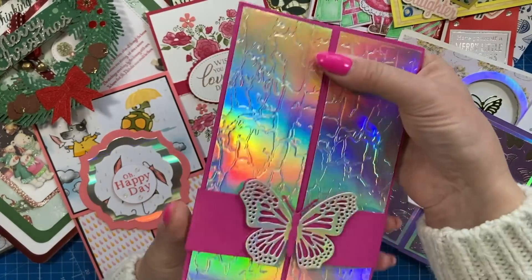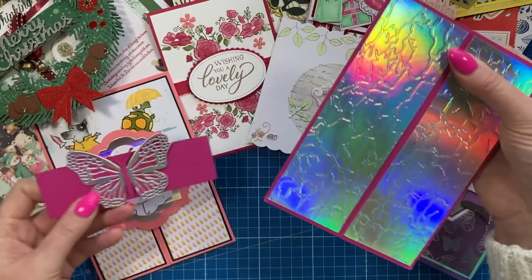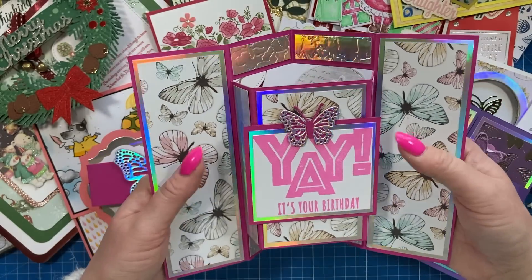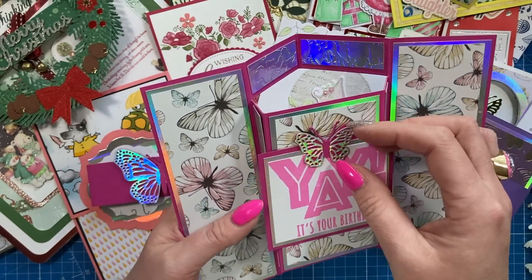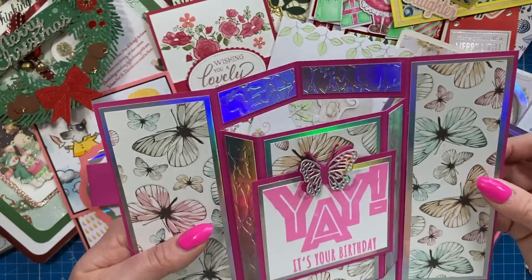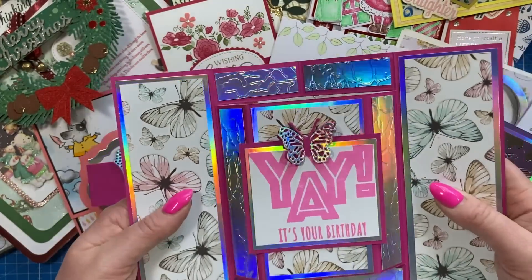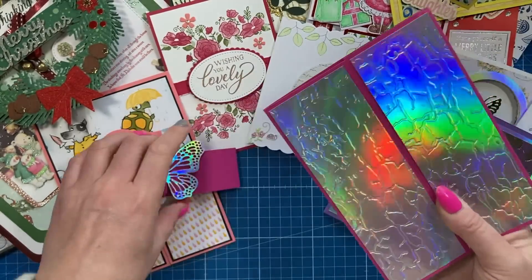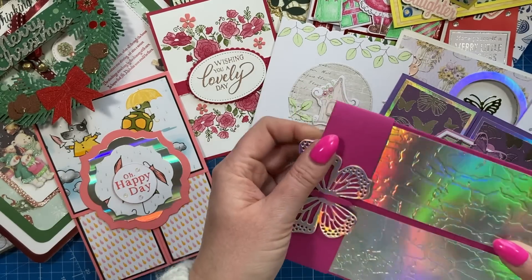Then I've got this one with my favourite colours and holographic card. This is a recent tutorial I shared - the gatefold pop-out panel or something like that. I love the butterflies and then that 'Yay' is one of my oldest stamp sets. The butterfly is really sweet as well, isn't that lovely. She's used my grungy embossing folder there as well. That one is from Rachel - thank you Rachel, really really sweet.